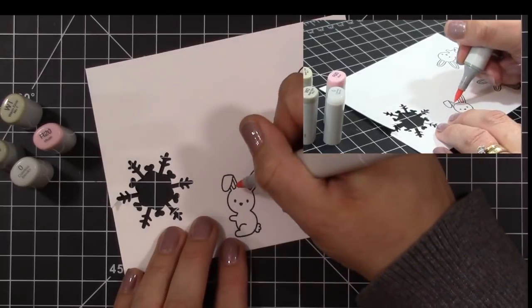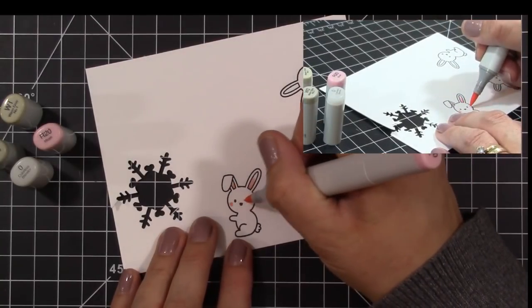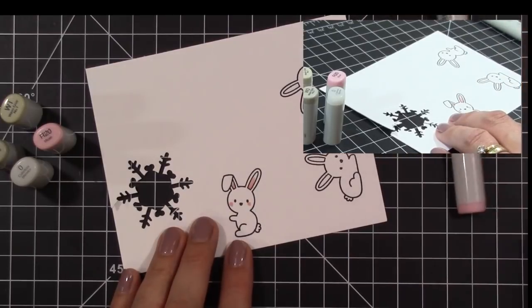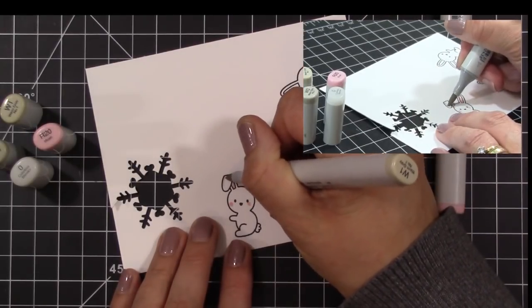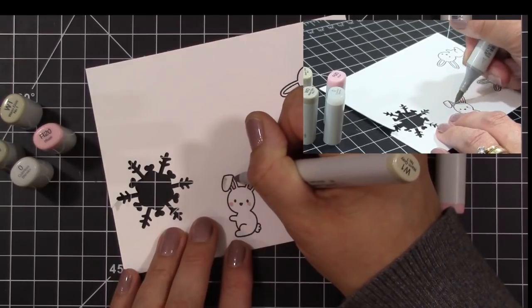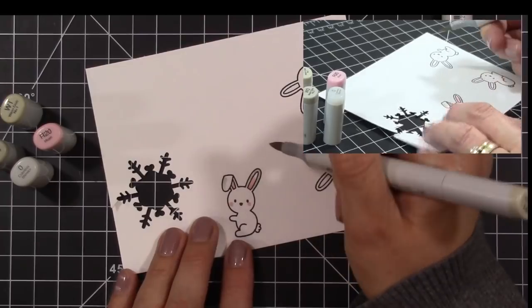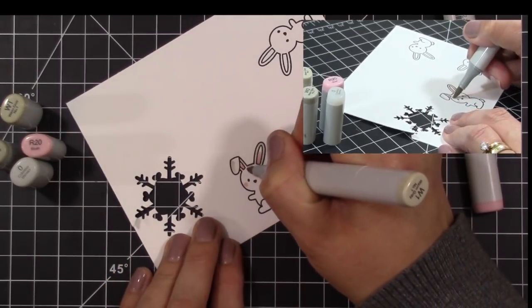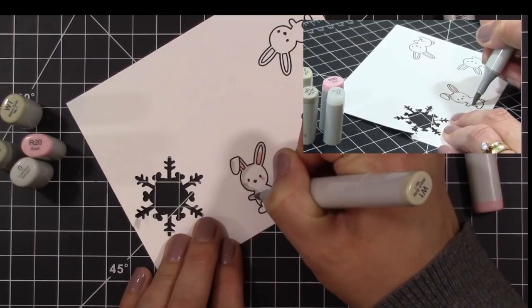I decided to try a little something different — you guys tell me what you think. I added a little corner up at the top and filmed this at a different angle. I filmed not only straight down, but it seems like when I Copic color my hands always get in the way and you sometimes can't see what I'm doing. So I decided to try a different angle. In the future I'll try to zoom in a little closer or try a different angle, but let me know what you think.